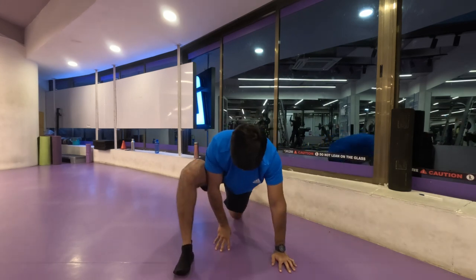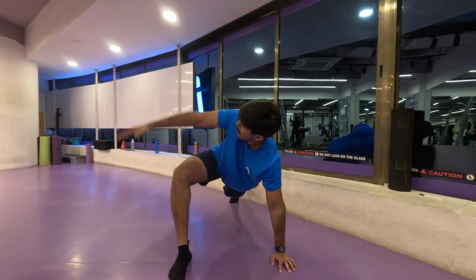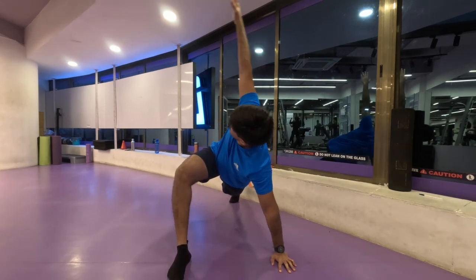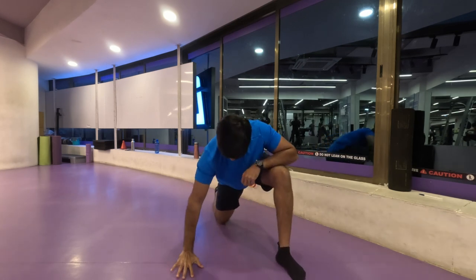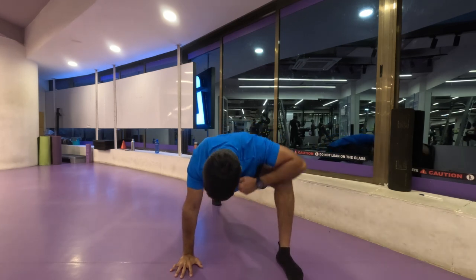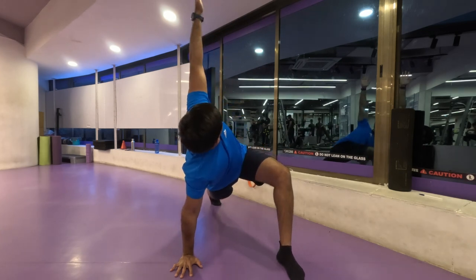As you can see when I turn I try to get my body as straight as possible. Make sure you are well balanced when you're doing the stretch.